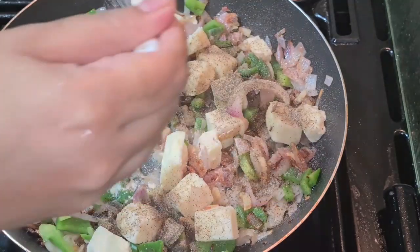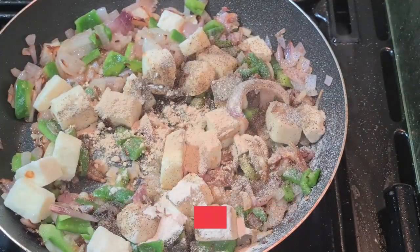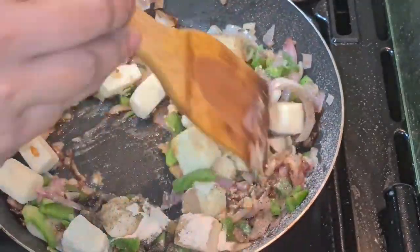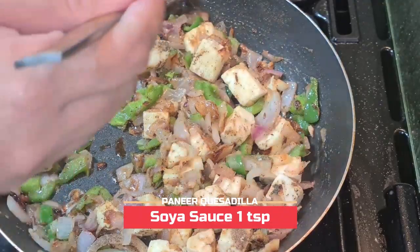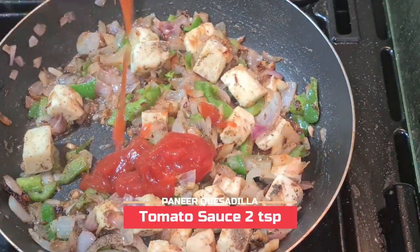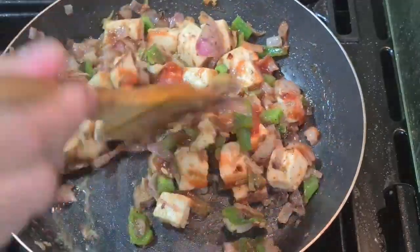Add one teaspoon of pepper, one teaspoon of onion powder, and half a teaspoon of garlic powder. Onion powder and garlic powder are optional but they give great taste. Add one teaspoon of soy sauce and two teaspoons of tomato sauce. Now the paneer stuffing is ready.